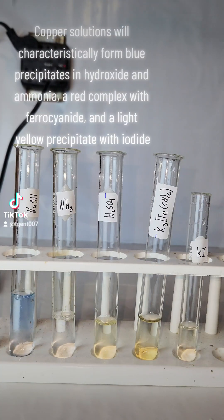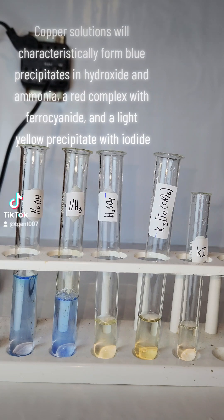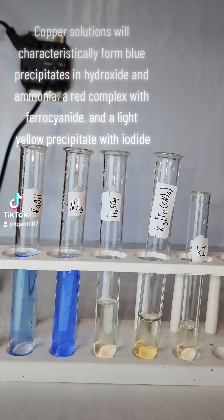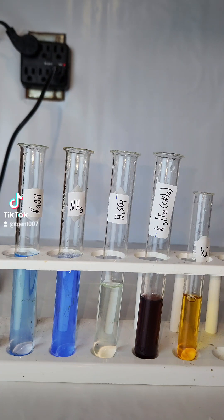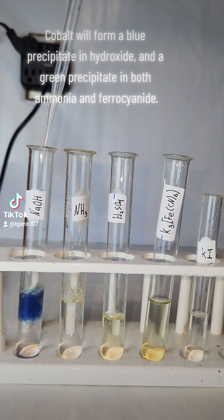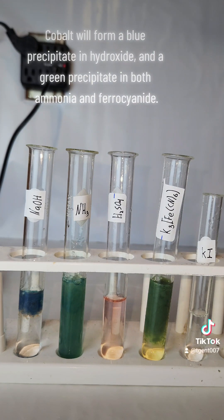Copper solutions will characteristically form blue precipitates in hydroxide and ammonia, a red complex with ferrocyanide, and a light yellow precipitate with iodide. Cobalt will form a blue precipitate in hydroxide and a green precipitate in both ammonia and ferrocyanide.